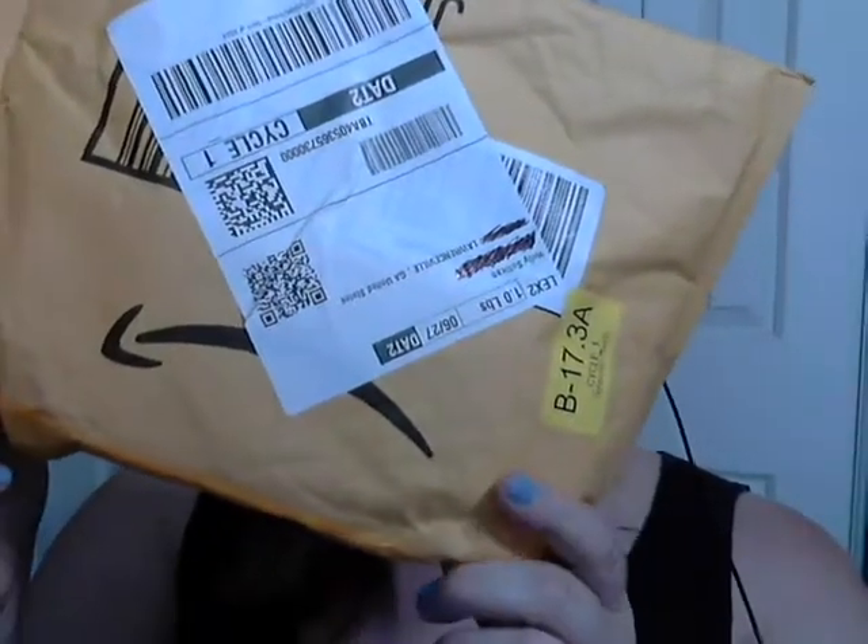Hey everyone, welcome to Temperance Tarot. My name is Holly and I'm filming an unboxing first impressions for you. I just received from Amazon — I blacked out my address so you can't see it — it's upside down, but I just received this package and I have not opened it yet, so I'm going to rip it open right now if I can figure out where to open it from.